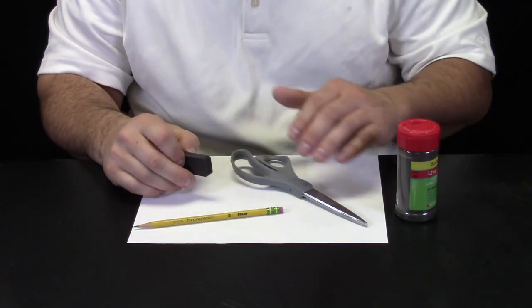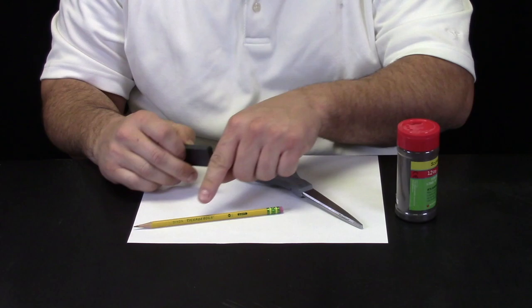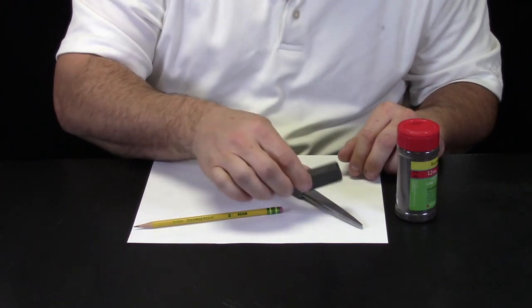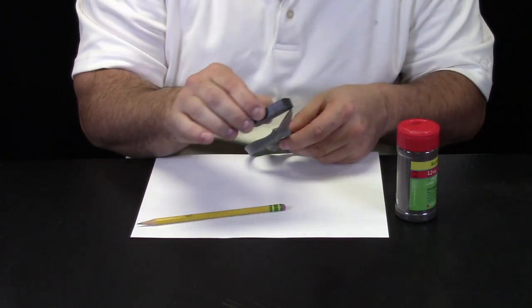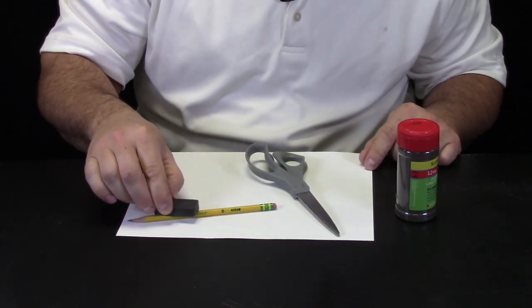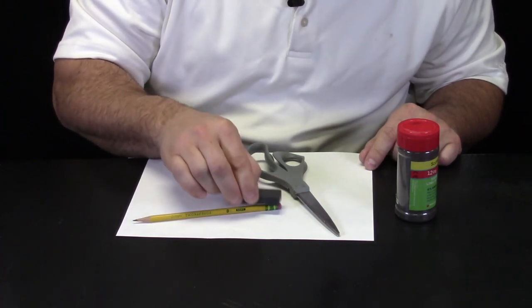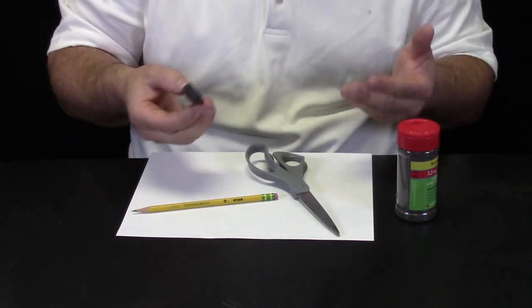So we have a pencil and a scissors. There is a metal part to the scissors, a plastic part to the scissors, a wooden part to the pencil, and it even looks like a little metal part. Let us see what our magnet does. You can see over here the magnet seems to attract this kind of metal. It does nothing for the plastic, it does nothing for the wood, and it actually doesn't do anything for that type of metal either. So a magnet moves certain types of metals.